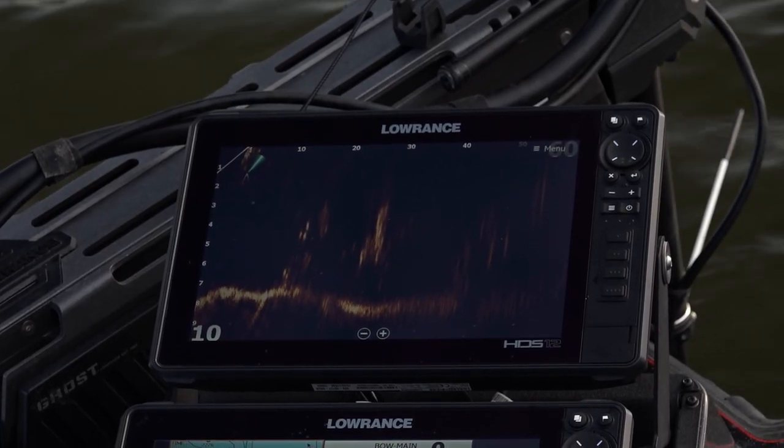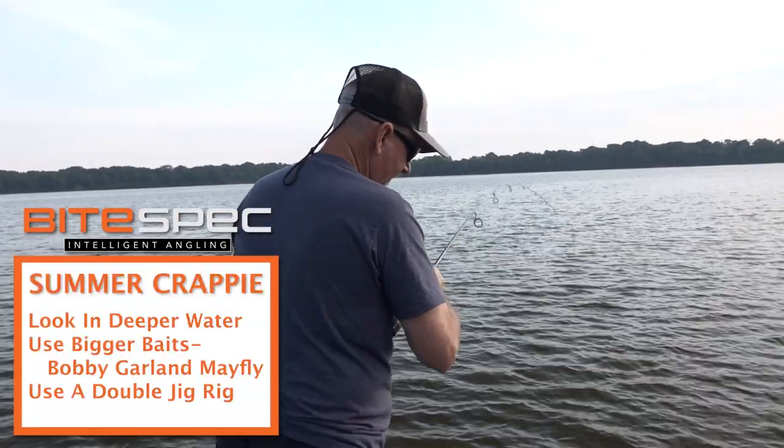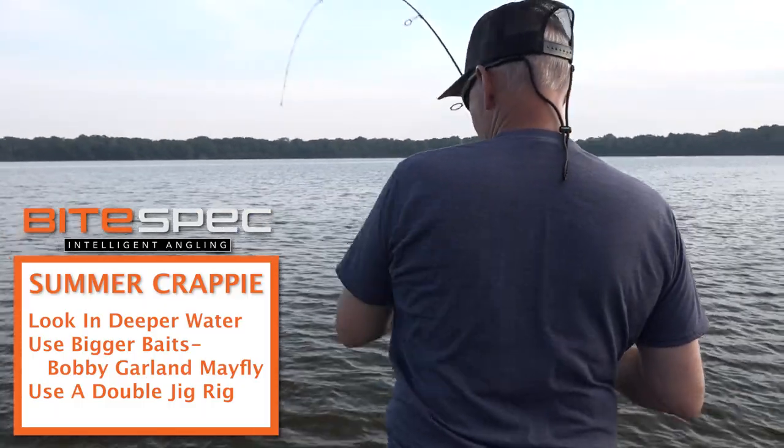My bait's right on the bottom — oh, there he is! Oh, that's a better fish right there. That's what we're targeting right there — nice summertime crappie.